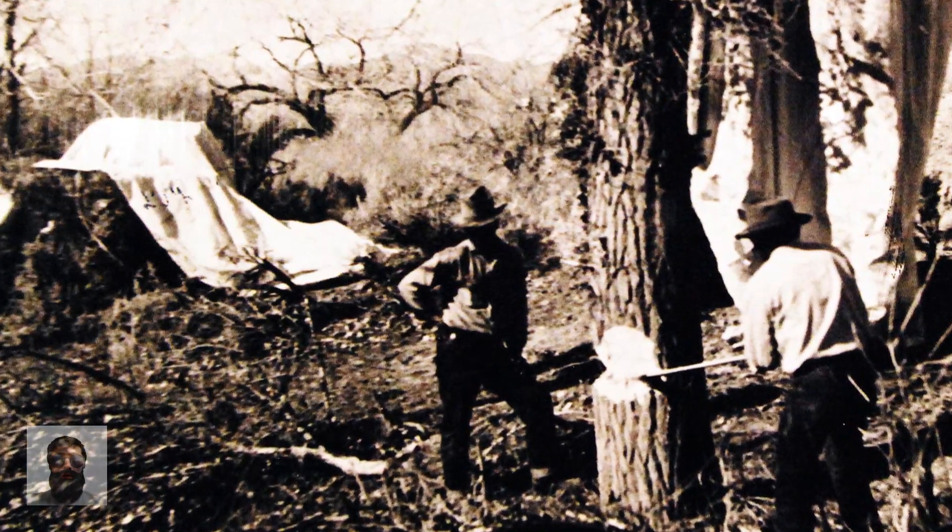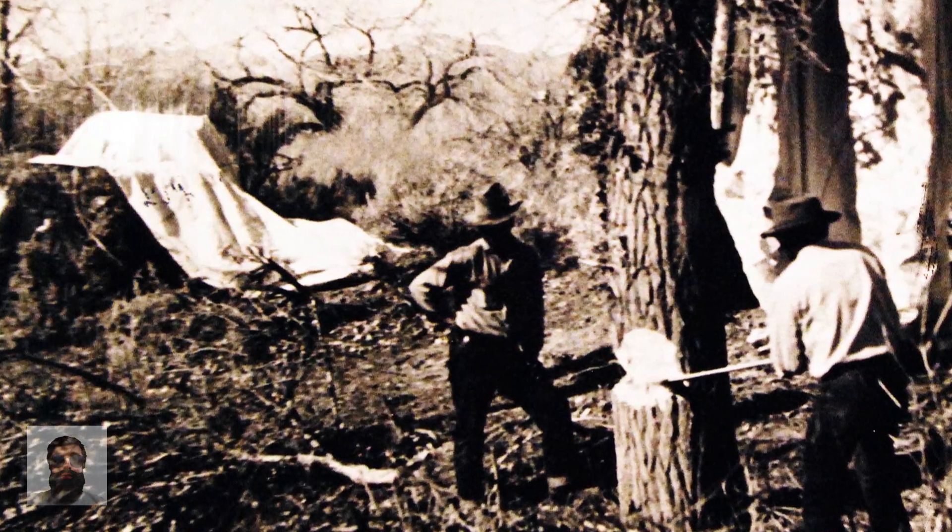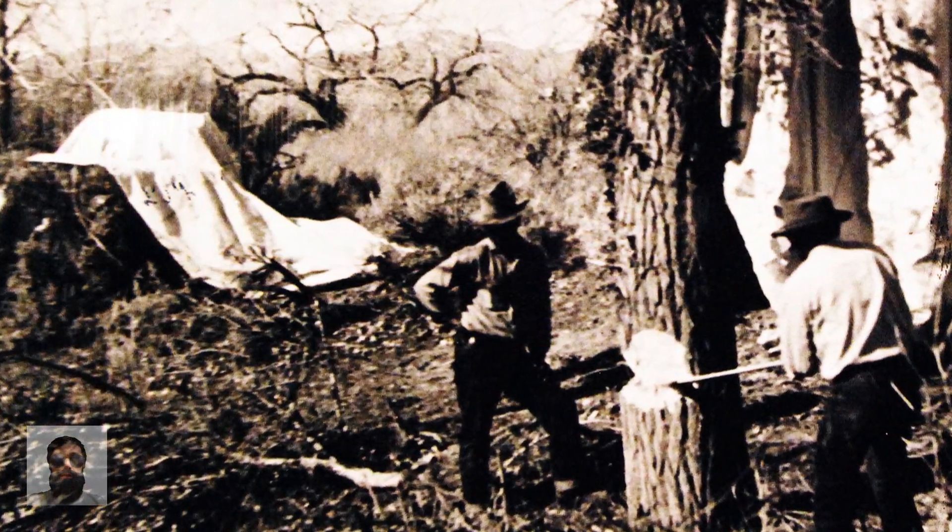Fighters from the Navy and Army Air Forces were dispatched on many occasions to try and intercept balloons, but they were unsuccessful due to false sighting reports, bad weather, and the balloons' extremely high altitude of flight. Less than 20 of the balloons were downed by airplanes in total.